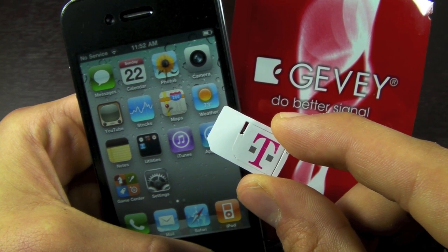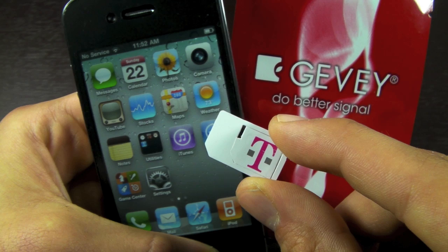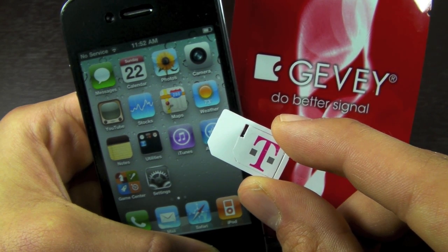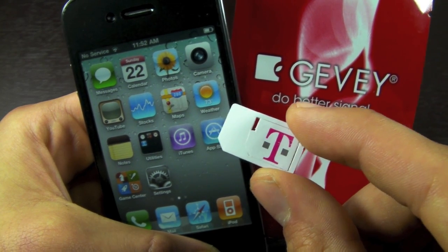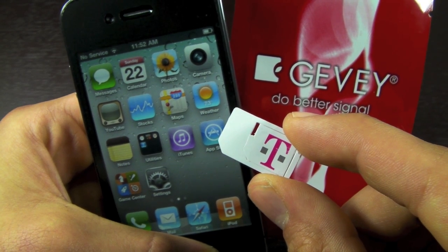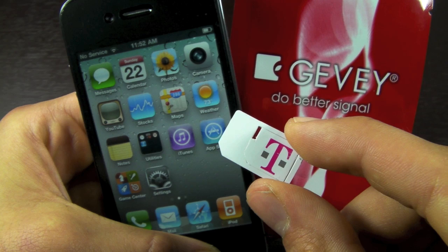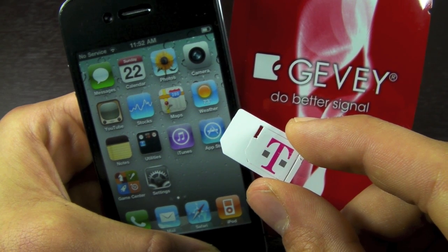What's up guys, EverythingApplePro here. This video is for all iPhone 4 users who wish to unlock and run an unsupported carrier on their iPhone 4. In this case I'm using T-Mobile, and the basebands supported by this unlock are 1.59.00, 2.10.04, 3.10.01, and 4.10.01.